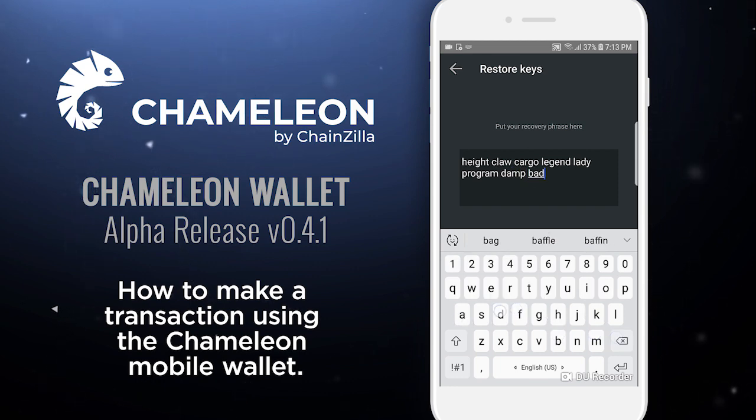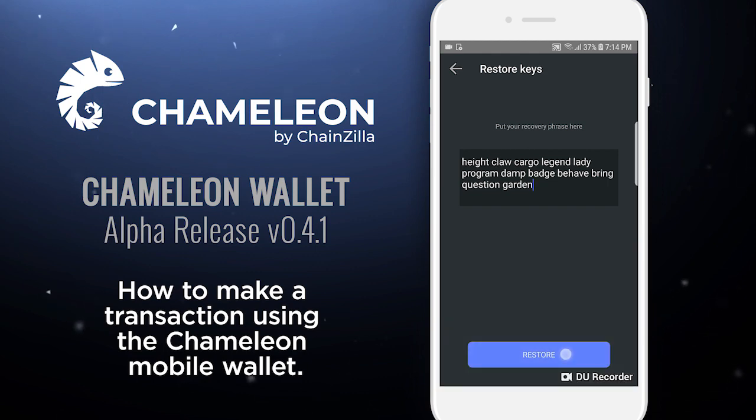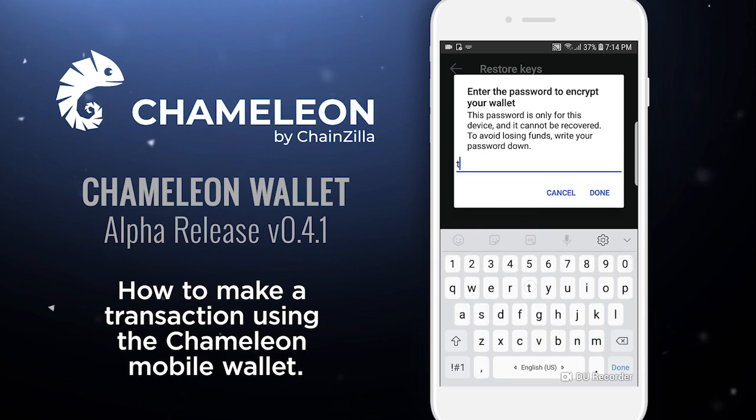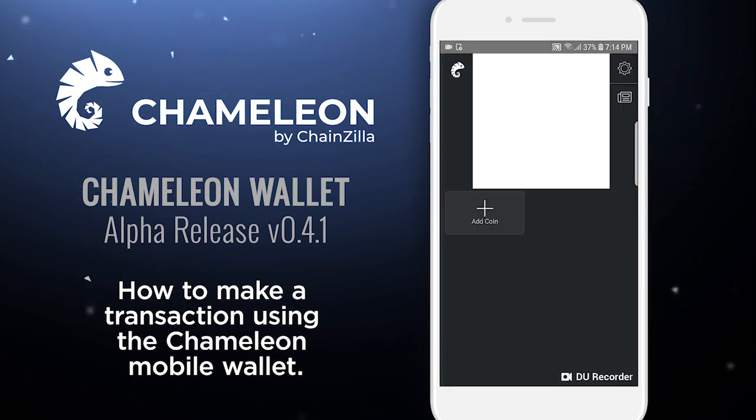Currently what we're doing is we're restoring the wallet, and once we restore it we'll add a few coins and make a transaction in order to walk you through the basic functions of the wallet. You'll notice that we've reduced the seed length to a 12-word seed in order to make it more user friendly. The wallet is now asking us for a password to encrypt the wallet, because it stores the seed on your device so you don't have to input your seed every time you log in.